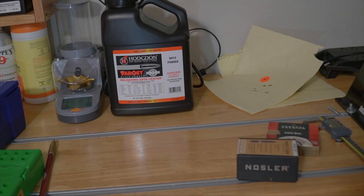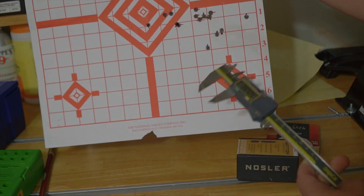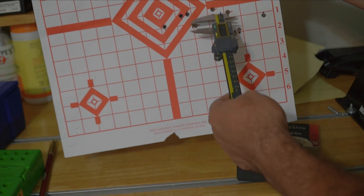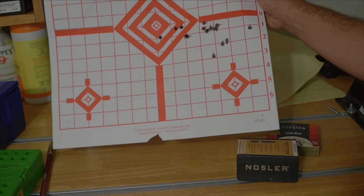Looking at the target after shooting at 200 yards, I have pretty good ES numbers still. Most shots came in within an inch. I grabbed all my chronograph numbers into Excel — Y axis speed, X axis charge weight — and we can see between 45.2 and 45.3 grains there's a velocity flat spot, and the ES numbers still look fairly good. So I reviewed the video footage from when I shot at 200 yards.